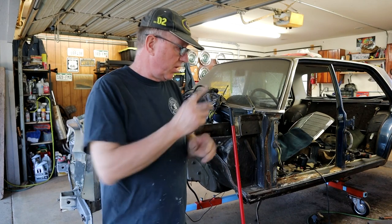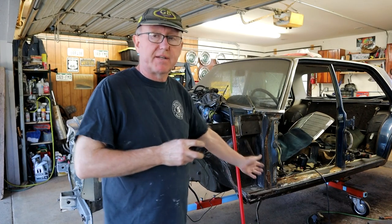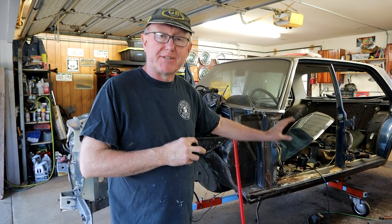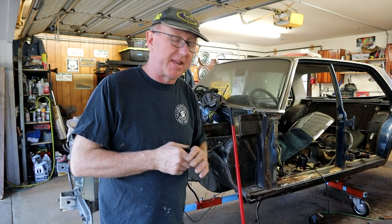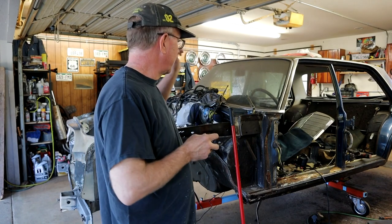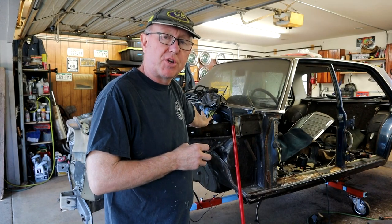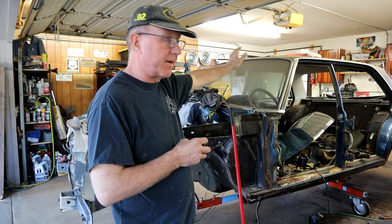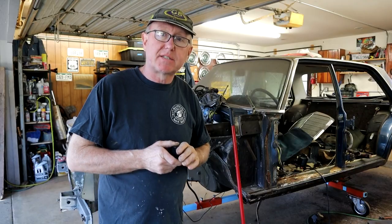I'm going to use this video to show you what's coming up — some you've probably already seen, but a lot of the damage on this side you haven't. This is a bit of a horror show, but if you break it down into elements it's not too bad. Let's get started from the rear passenger side and work our way around.